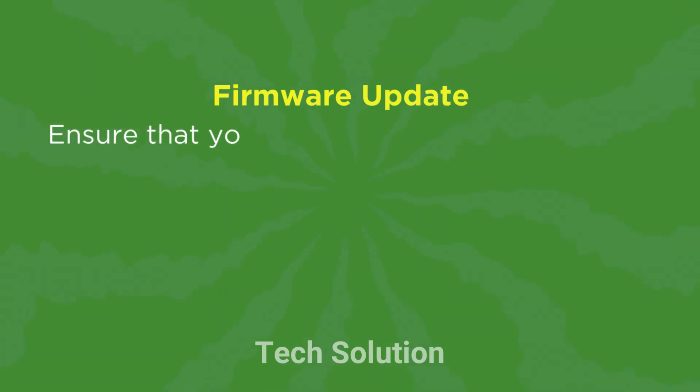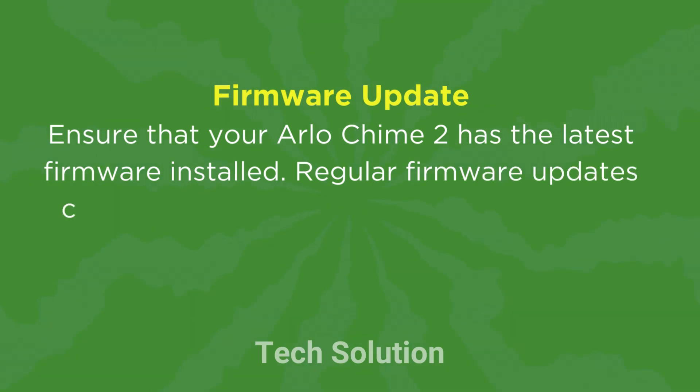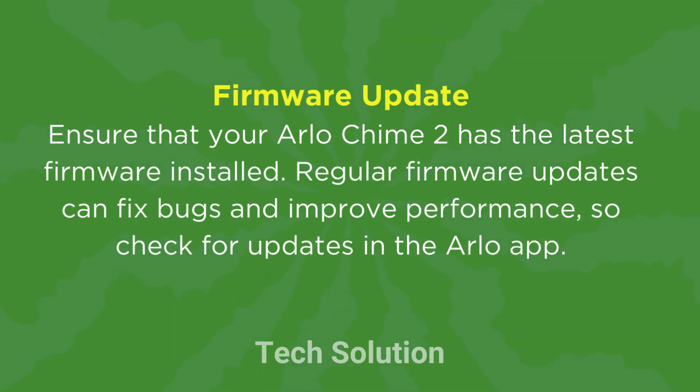Firmware Update: Ensure that your Arlo Chime 2 has the latest firmware installed. Regular firmware updates can fix bugs and improve performance, so check for updates in the Arlo app.